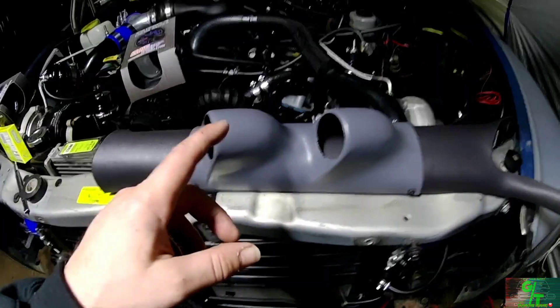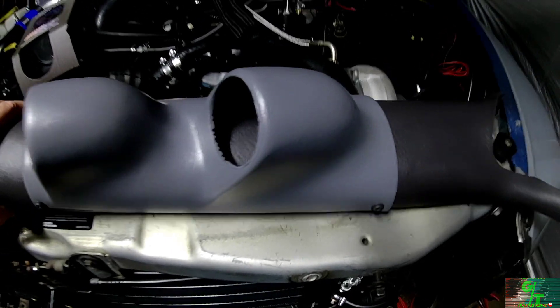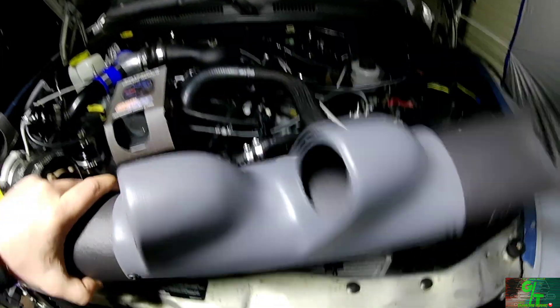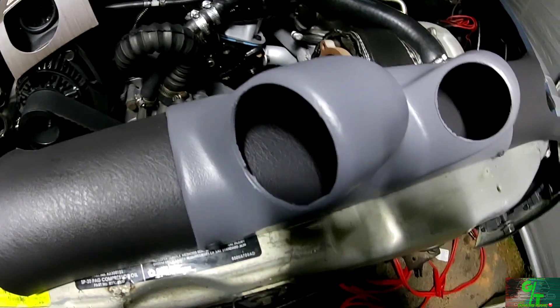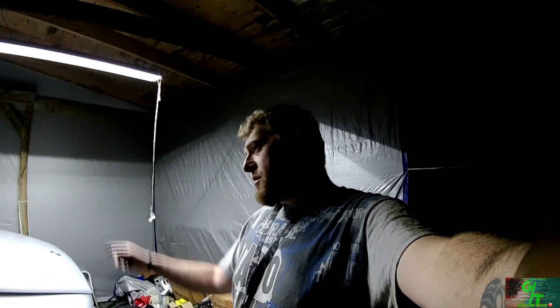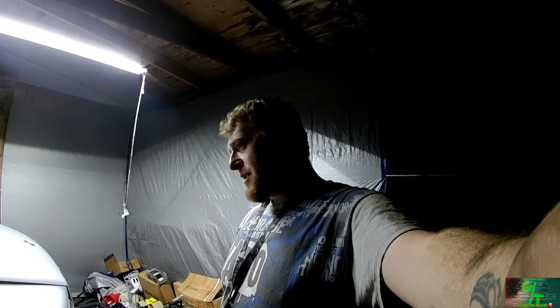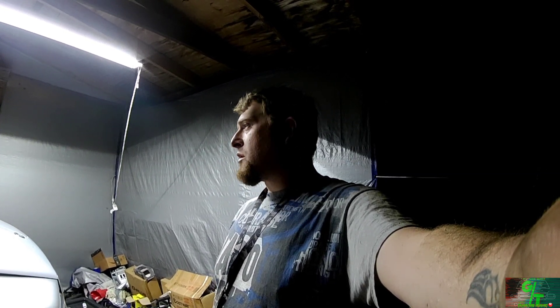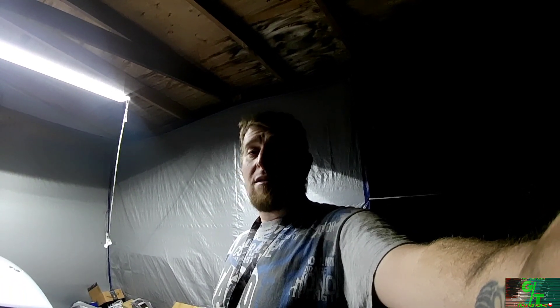I got the pillar on — I used self-tapping screws on each side. Now I've got my gauges here and I'm contemplating whether to put boost on top or bottom. I think I'll do boost on the bottom and air-to-fuel ratio on top. If you're new to the channel, consider subscribing and give it a thumbs up. Once it's tuned and dynoed, we're going to the track to see what we can do — maybe go after some Corvettes, Chargers, maybe Lambos. Subscribe later guys!